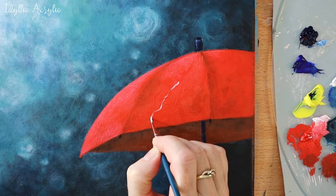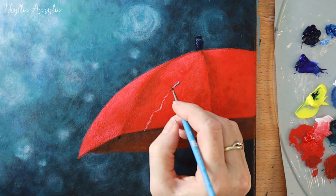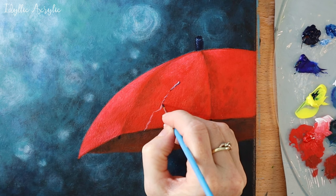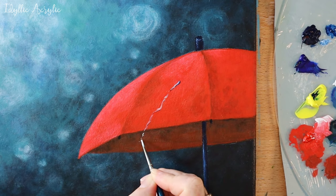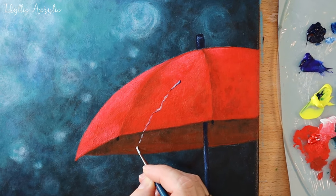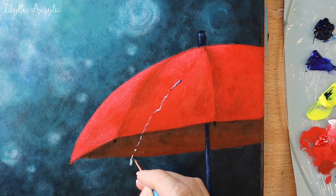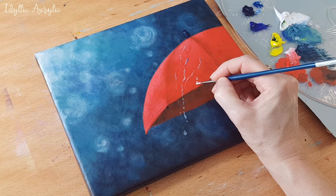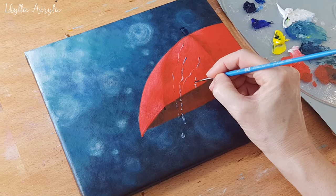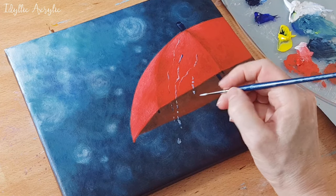Now I'm softening the edges with the stiff hog bristle brush.